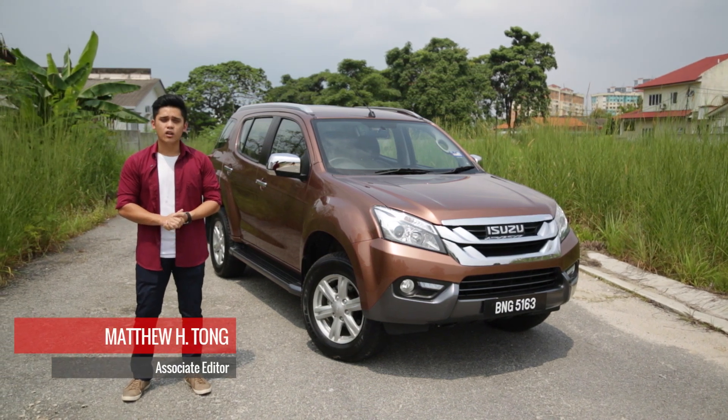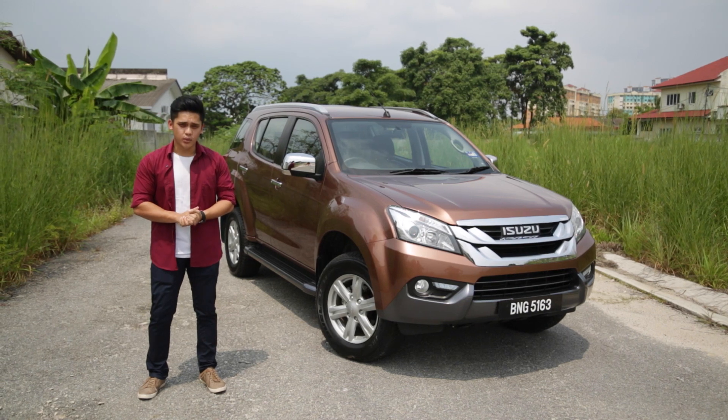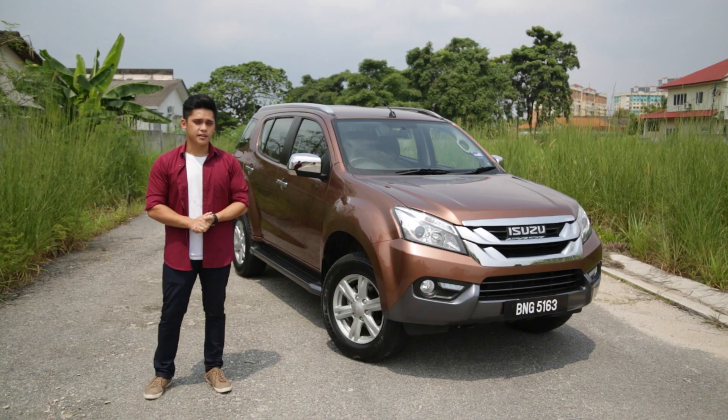Isuzu, in the attempt of cashing in on the uptrend SUV market, has launched the second generation MU-X. Let's take a quick first look at the 7-seat paper carrier.